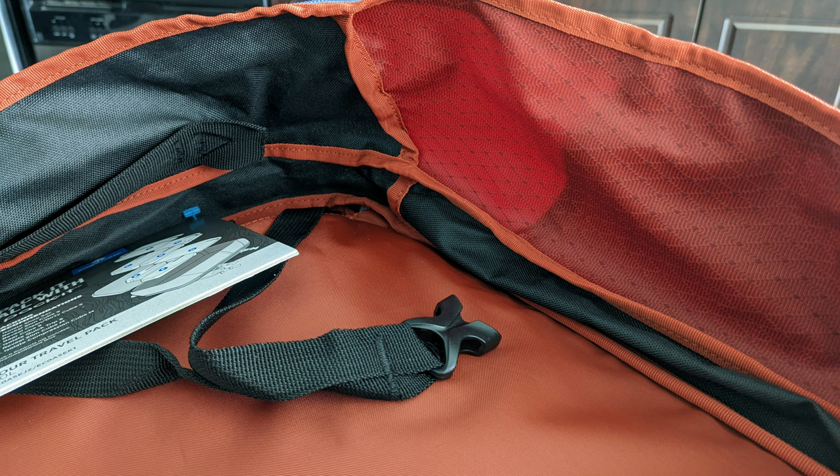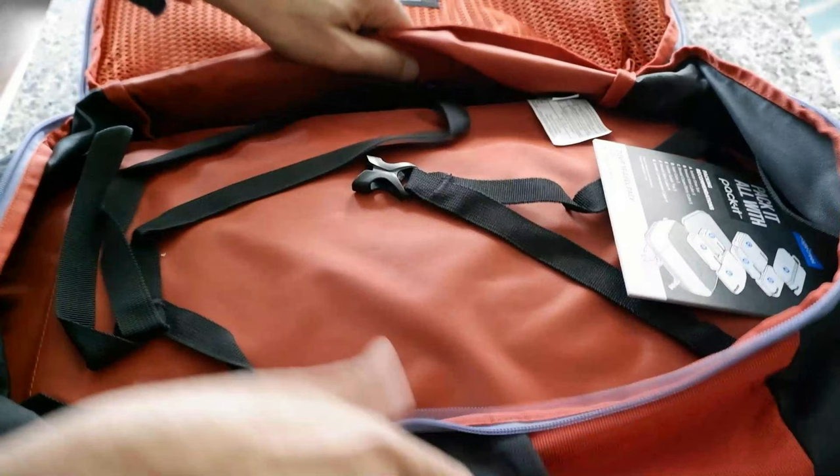Inside there are also internal compression straps to hold your contents together — this is a good addition since not all bags have them. However, there are no other internal pockets, so you'll want to use packing cubes to keep items organized and separated.